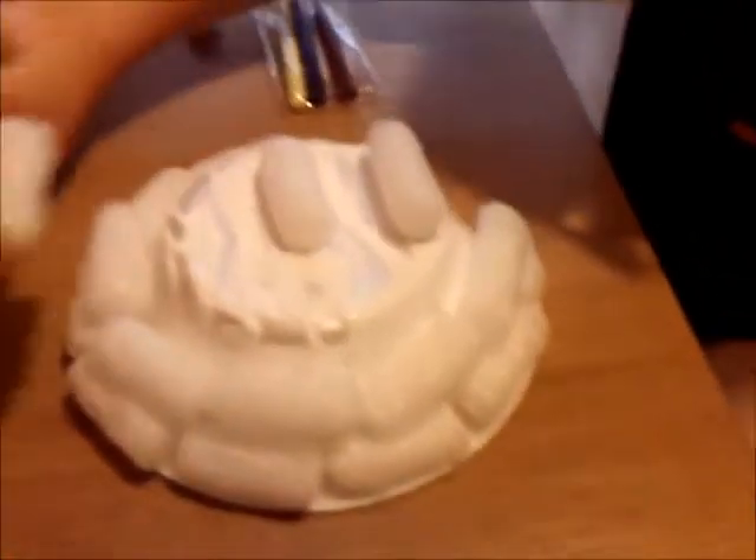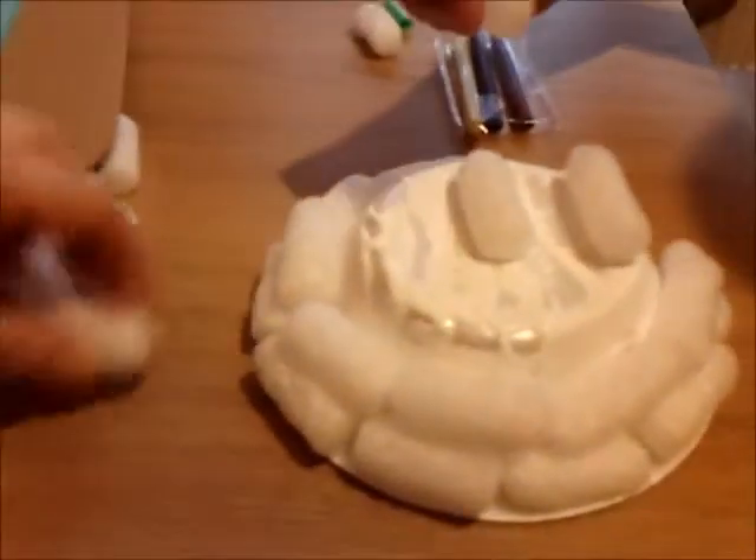I'm going to put them round in a nice line. Put another one here. I'm going to do it like this. I'm going to do the top and you do the bottom. OK, you're doing it together? Yeah. Do you know what this is called that you're making? Igloo. Good boy.